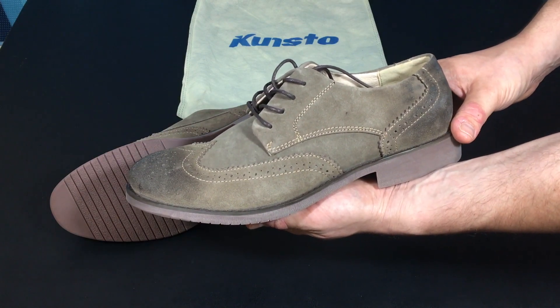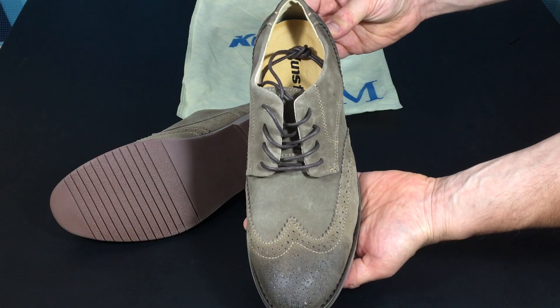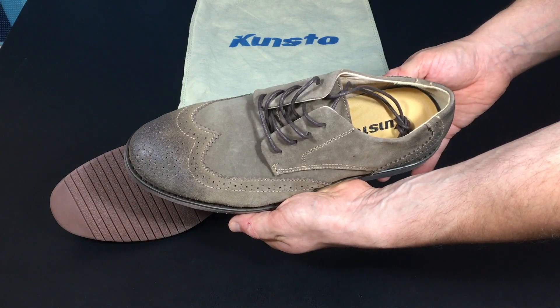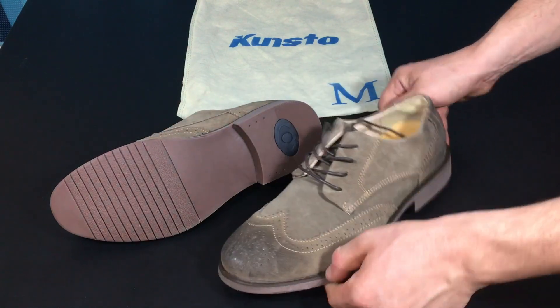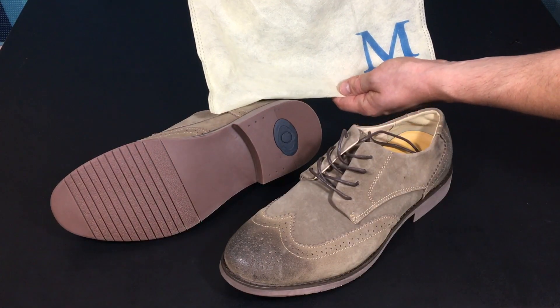This particular model is a size 10. I was able to get a fantastic deal on it — I paid only $9.90 for it. There was some kind of clearance sale from the seller, free shipping, and with Amazon Prime it came to my house within three days. I ordered on Tuesday and it arrived on Friday. It was packaged in this kind of little bag here. The brand is Kunsto — don't know what that is, I've never heard of it.